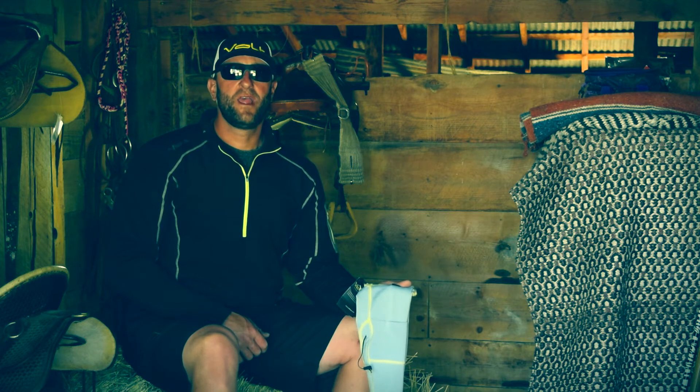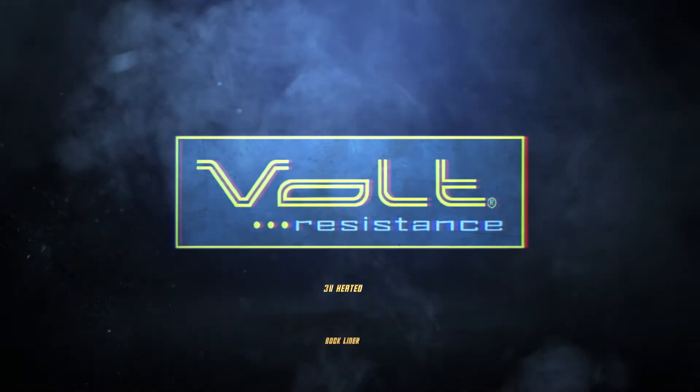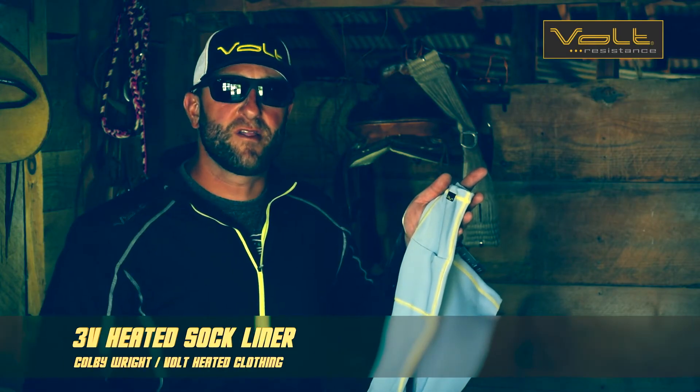I'm Colby with Volt Heated Clothing, and we're talking about the 3-Volt Heated Sock Liner. Here's what you need to know about the 3-Volt Heated Sock Liner.